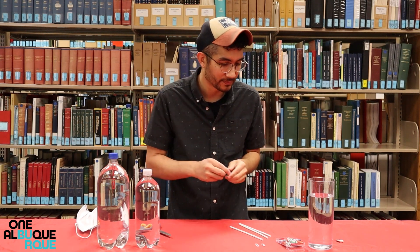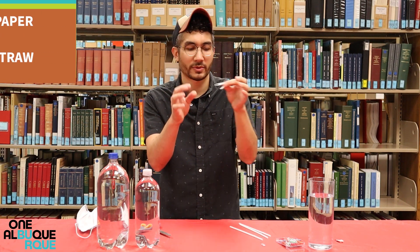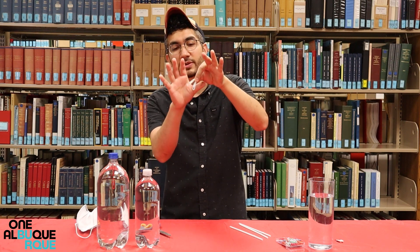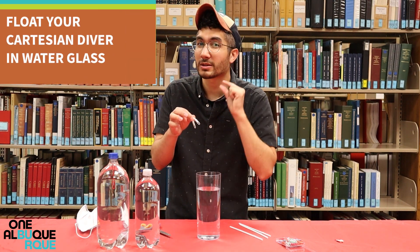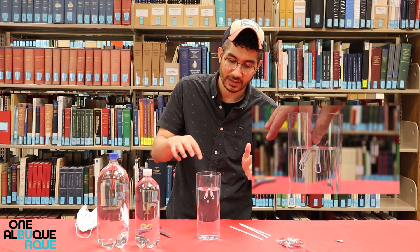Now once you have this, you take your paper clips — and you can design this however you want. I like to just do the simplest version, which is to stick your paper clip through the little holes on each side, and these are going to act as weights. Now you have a successfully working Cartesian diver. Next, take your cup of water and make sure it floats barely on the top of the surface, where it almost looks like it's going to sink, but it doesn't quite yet.